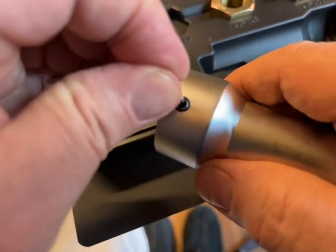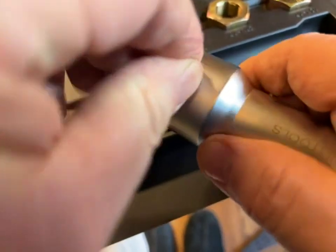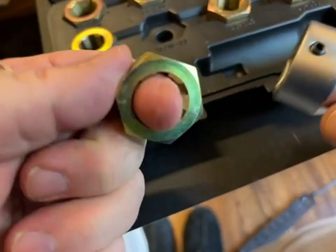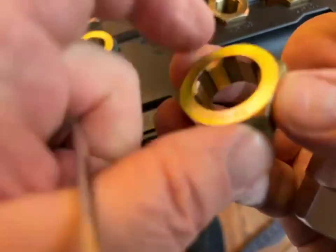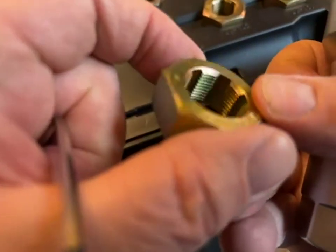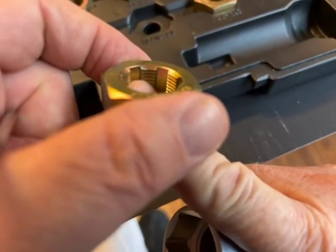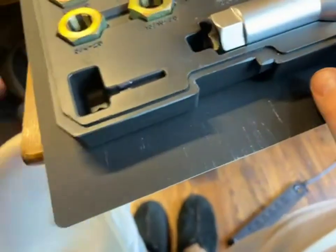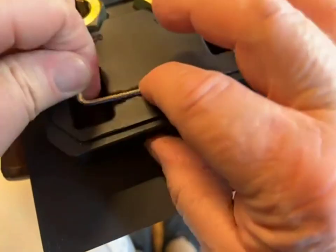Somebody's review mentioned that these were not real precise threads, and I'm not exactly sure what he's talking about. These are designed to not cut new threads, but chase threads. For that purpose, I don't know that we want them exactly precise, but again, I don't know what exactly he was complaining about.